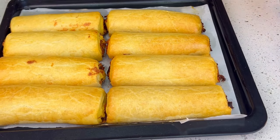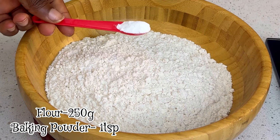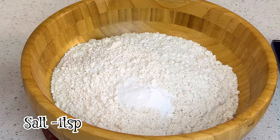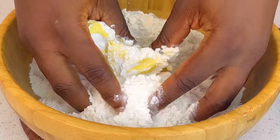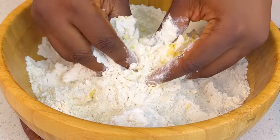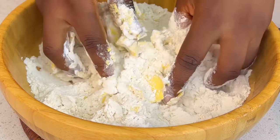Hi faves, welcome to my YouTube channel. Today we are making baked fish rolls — let's make it together. In your flour, you're going to add some baking powder, some salt, and some butter. Use your hands to gently mix this together until it forms a crumbly texture. I'd prefer you use both hands so the butter is well incorporated into the flour.